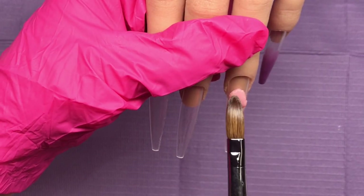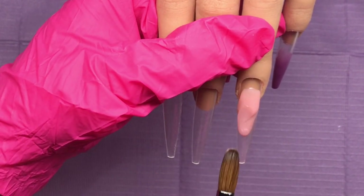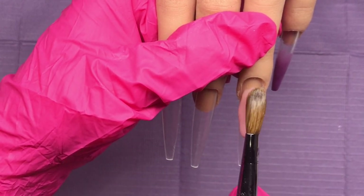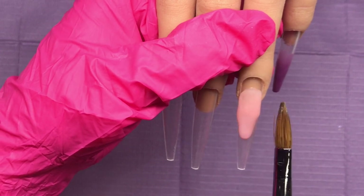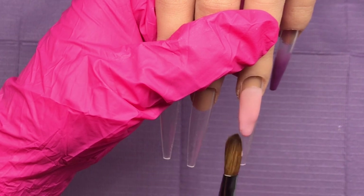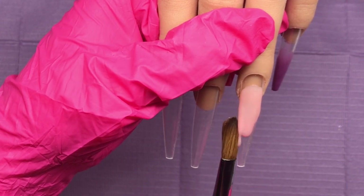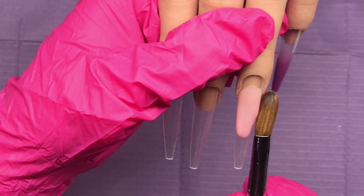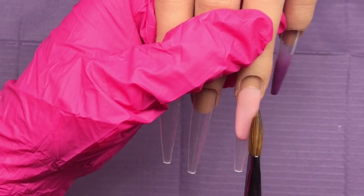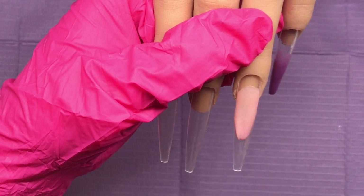I'm coming in with that second bead, blending it at the back and pulling it up and over. Bear in mind the first bead is setting, so I'm getting a bit of a wiggle. I want to get this wall even on both sides so when I put in my smile line color later on, it's going to be the same on both the left and right sides.